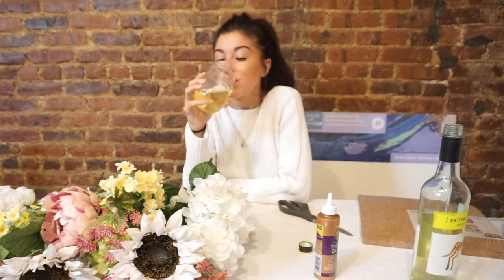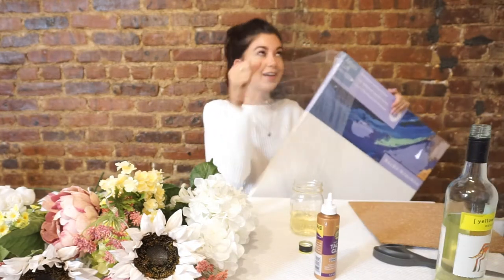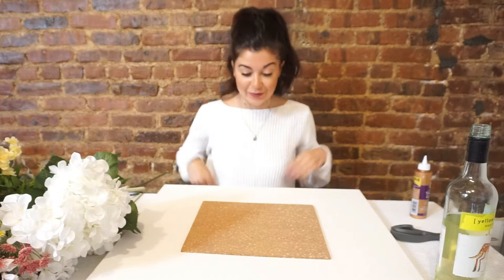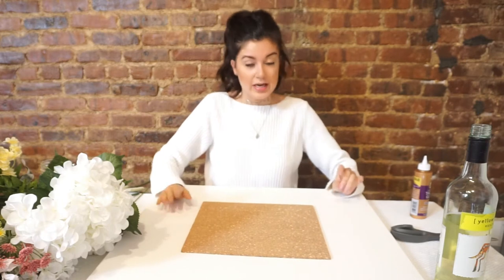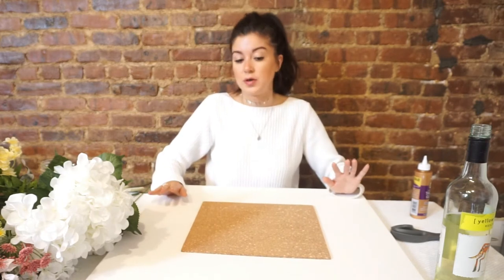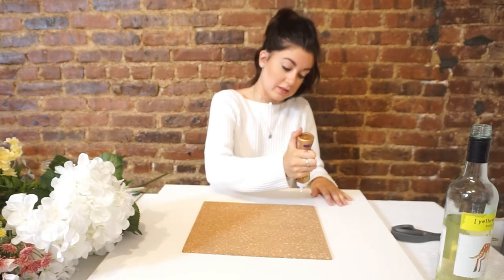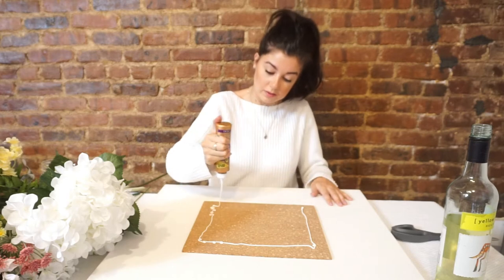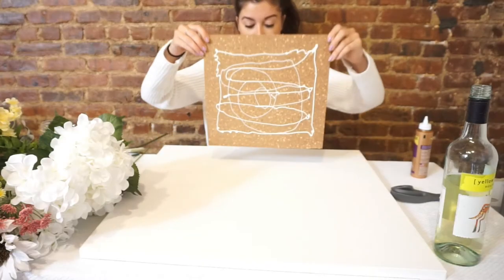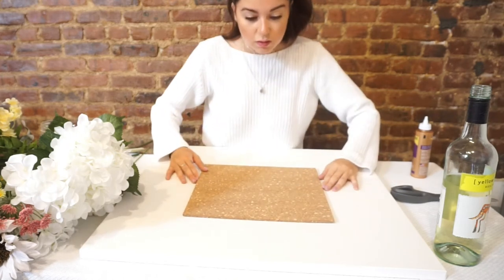Let's get started. The first thing you're gonna do is take your corkboard and place it in the center of your canvas. I'm just gonna eyeball it, but if you aren't good at eyeballing you can definitely measure it out. Then you're gonna slather it up with glue and place it in the center of your canvas.